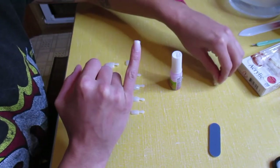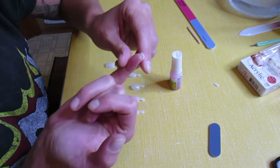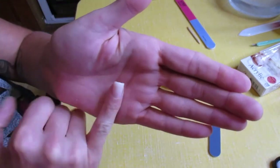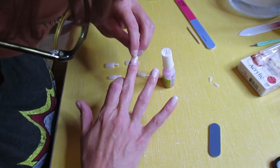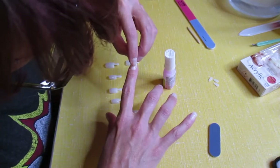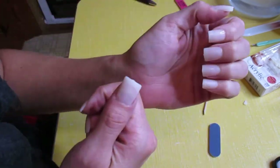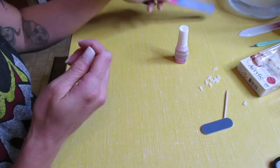20 seconds — first nail, bada boom! Now with this we just rock it back and forth easily and snap. Once all the nails are on we'll go back and file that down. That's like the best one I've ever seen — we don't need to file that much, it's pretty awesome. Nail one done — there they are.